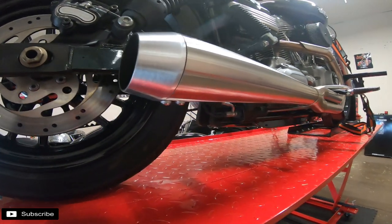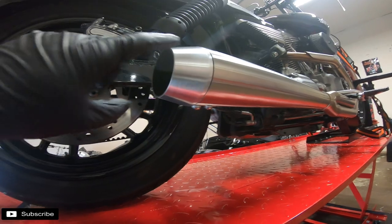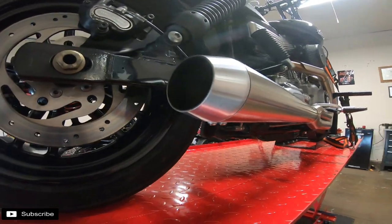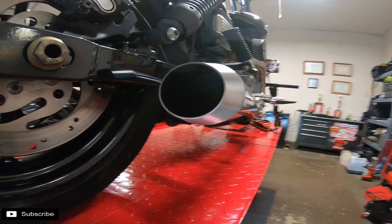There are two little screws at the bottom that get this end cap off, and once we get the end cap off, we'll attempt to pull that baffle out of there.